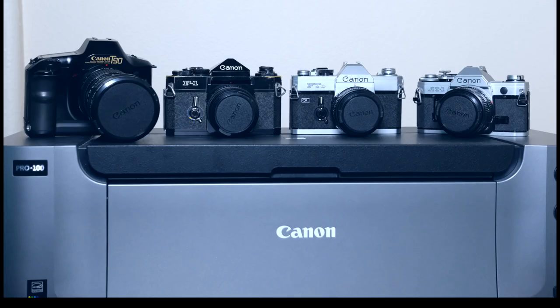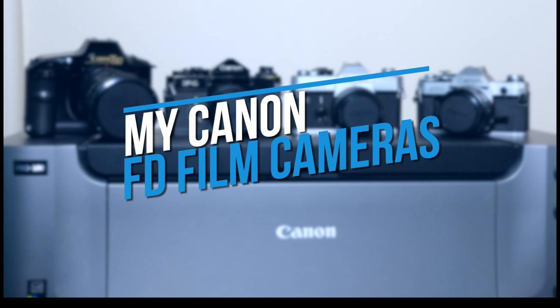I've talked a lot about my EOS film cameras on this channel. Today I'm going to mix it up a little bit and talk about my old-school manual focus Canon FD cameras. Over the past few years I've gotten really comfortable with my EOS film cameras, which have become my workhorse cameras. It's always nice to have some old-school manual focus film cameras around. I'll do individual videos on these cameras later, but for now here's a quick run-through of my four manual focus Canon FD cameras in no specific order.